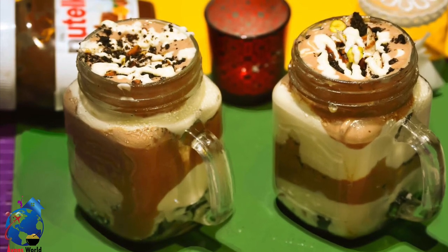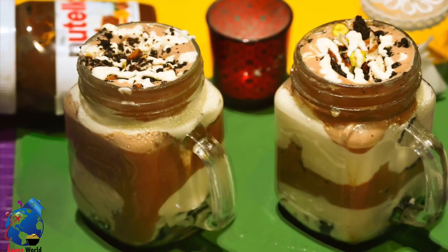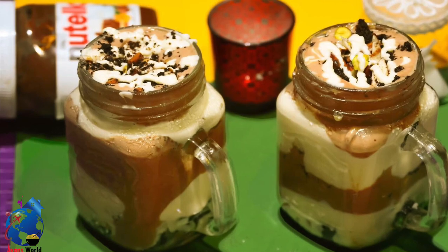Hi Friends! Welcome to Ion's World! Today I am going to add a jar of pudding.